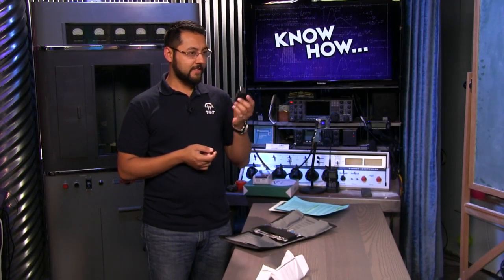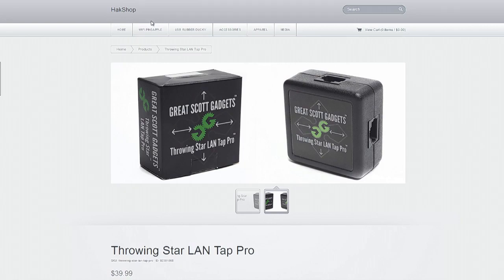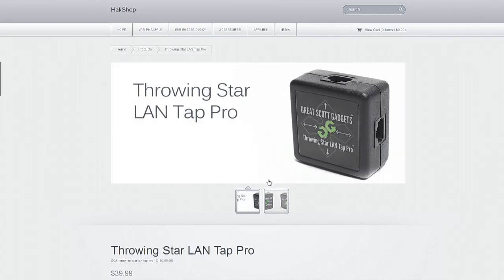Back in the studio — I found this on the set: it's a Great Scott Gadgets Throwing Star LAN Tap Pro. This shouldn't be on the set. That means there's some tapping going on here on the Know-How set. Make sure your network is secure!